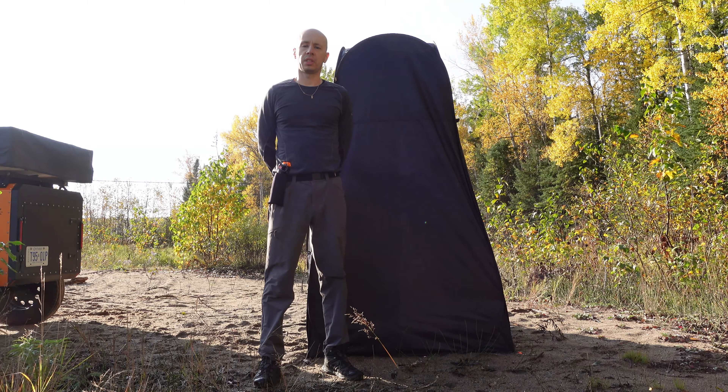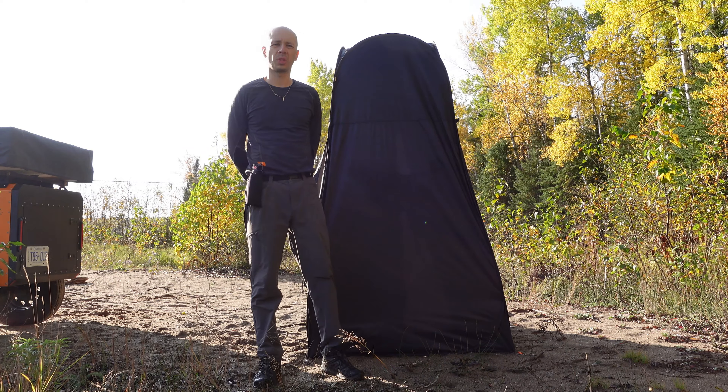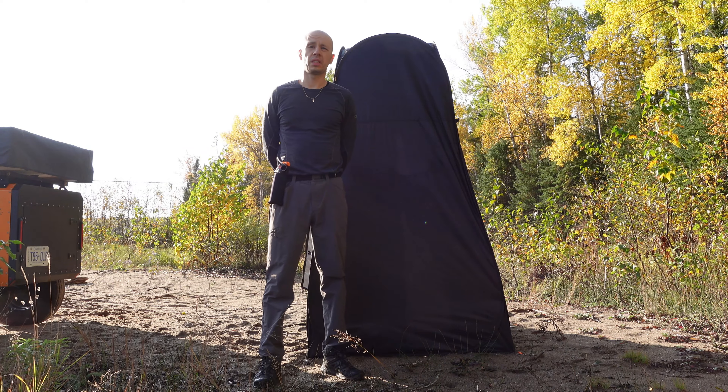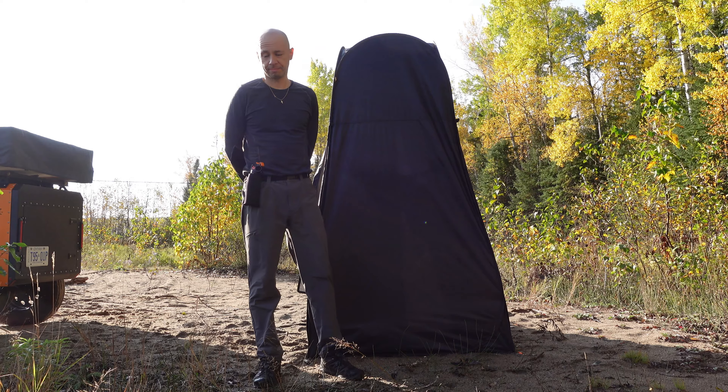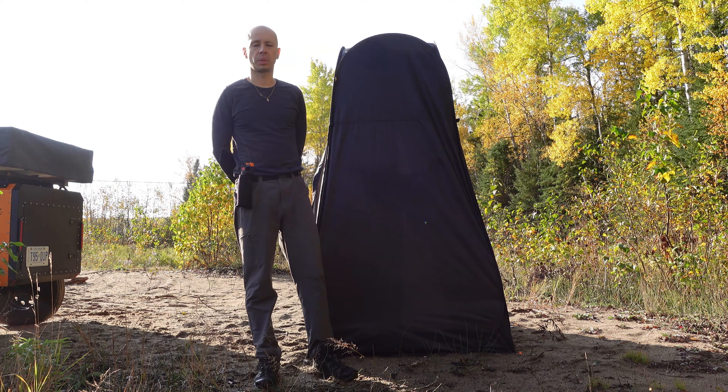Hello everyone and welcome to my channel. So I'm on my way back from Dryden. Unfortunately, I had no luck catching a deer — they turn out to be nocturnal. They would only come out at night, and you can't hunt at night. But I thought I'd do something good.